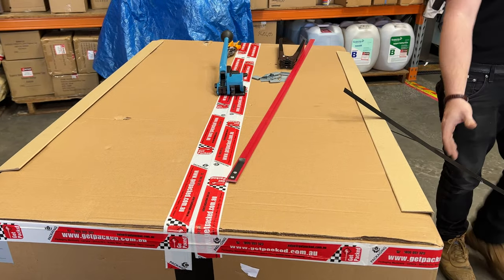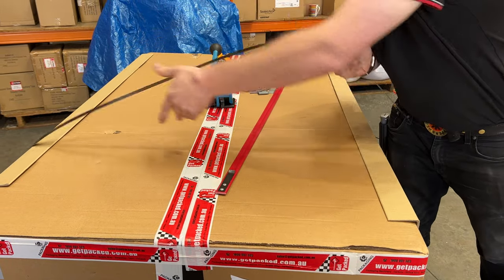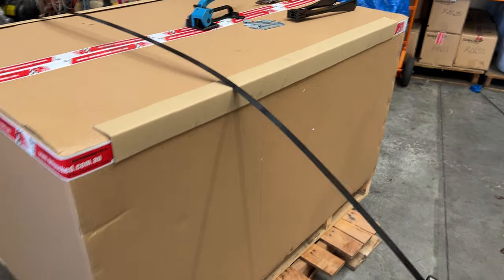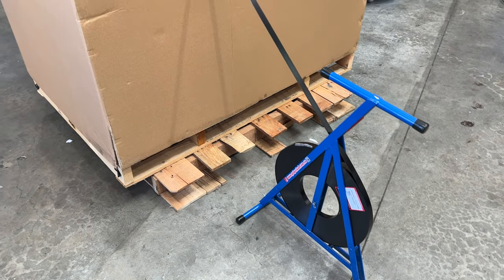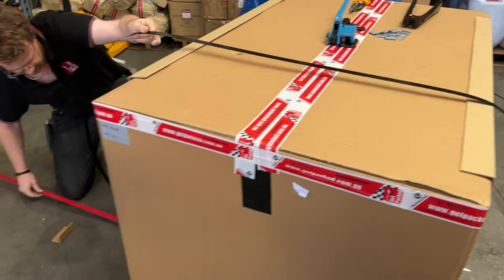We're going to start from the top and dispense our steel strap, making a loop around the pallet. We put the steel strap in the strap feeder and use this to push it under the pallet as we dispense more strap from the top.